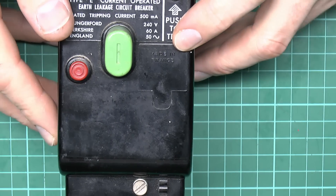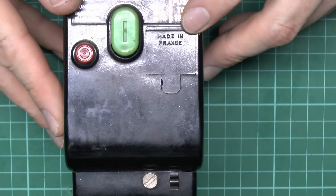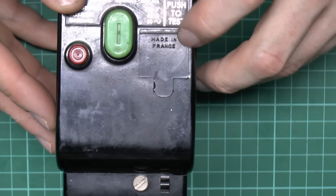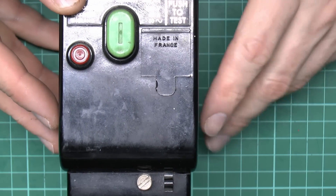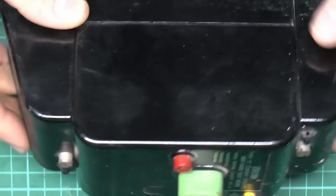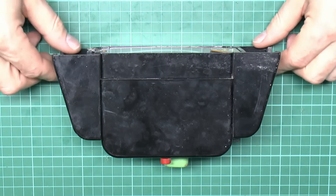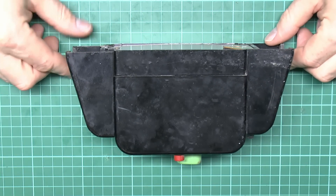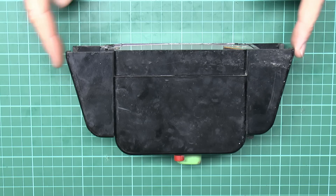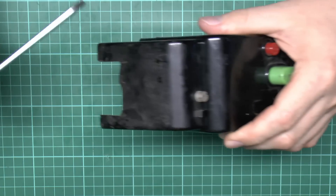This particular one is made in France, as it says in the plastic molding. I'm assuming this part was a removable plug in the mold that you could change for different countries of manufacture. This is quite a substantial thing — the depth is considerable. These squares in the background are one centimeter, so you can see it's a considerable thickness and width.